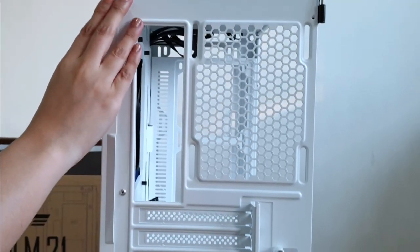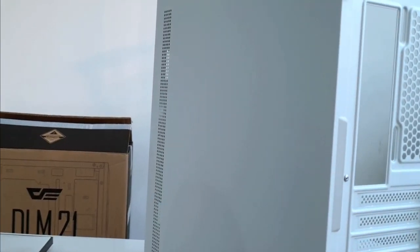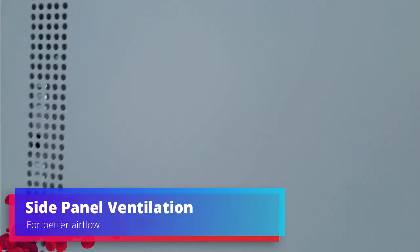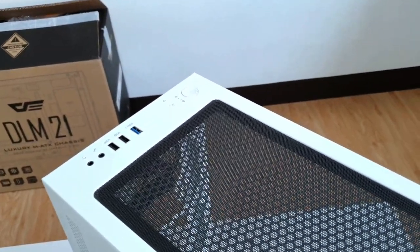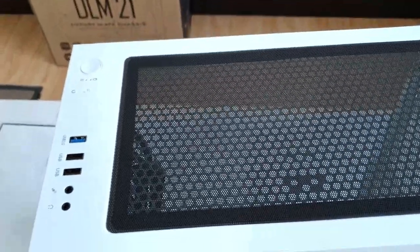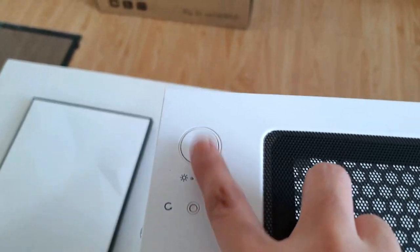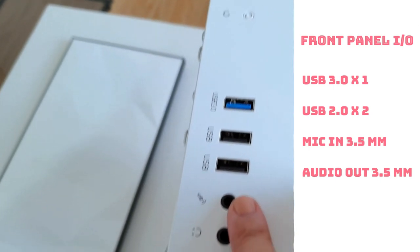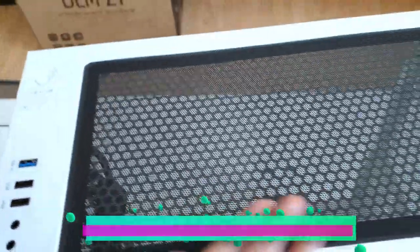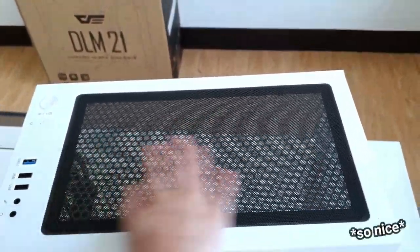Sa likod naman, meron naman niya yung dalawang thumb screw. Tignan natin nang galing. May ventilation siya kung saan papasok yung air intake. And then, sa taas, yung I/O port. Ito na yung power button. Music button. USB 3, dalawang USB. Then, mic, tsaka headset. Tapos, meron din siya yung magnetic dust filter sa taas. Nice!